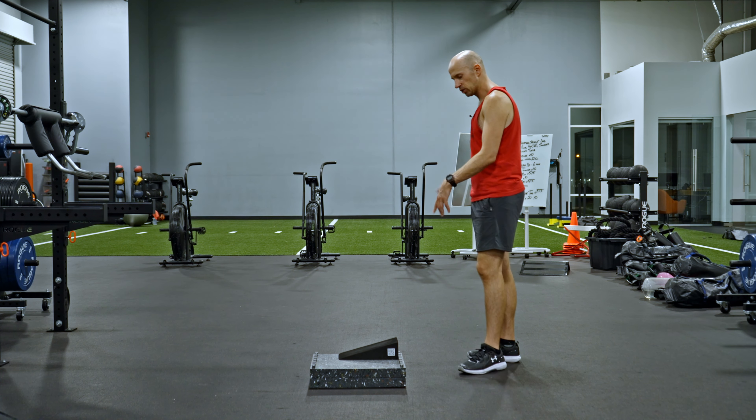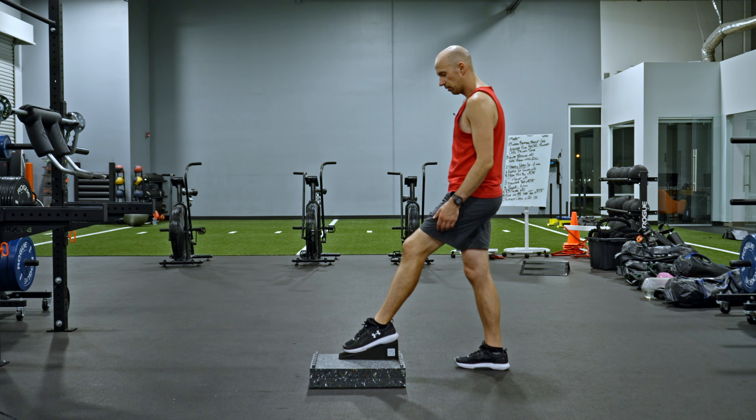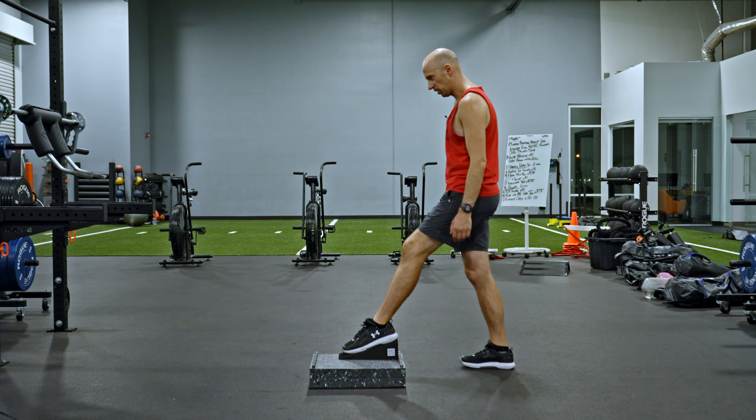Here's what you're going to do. Get a box and some type of ramp or wedge. You want to put your foot on that wedge. The knee is going to be kind of straight like this, but you don't want to be so far back that your foot comes up. You want to be able to keep your foot flat and pull the knee back.